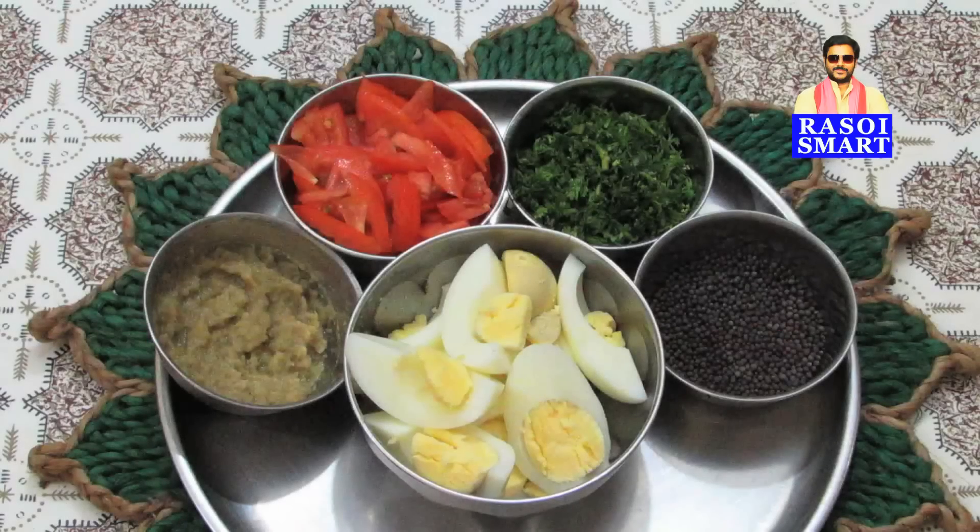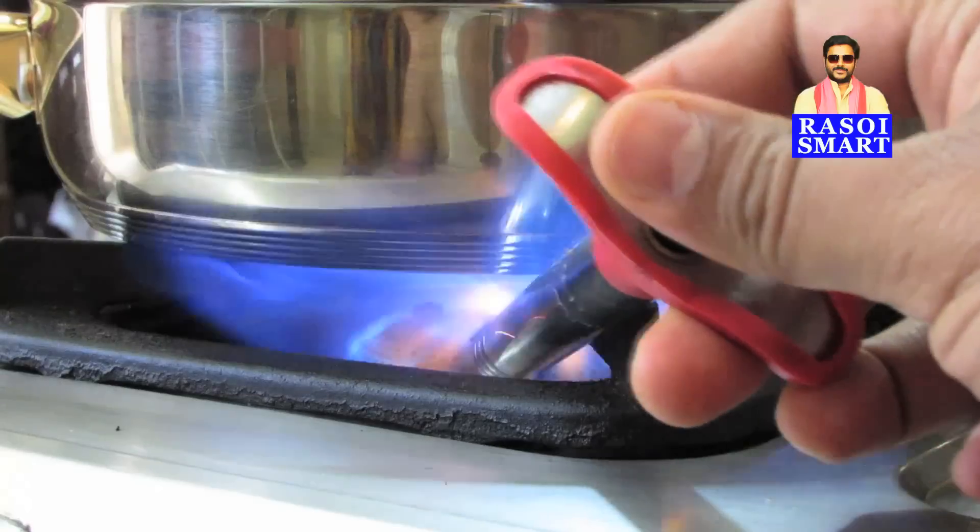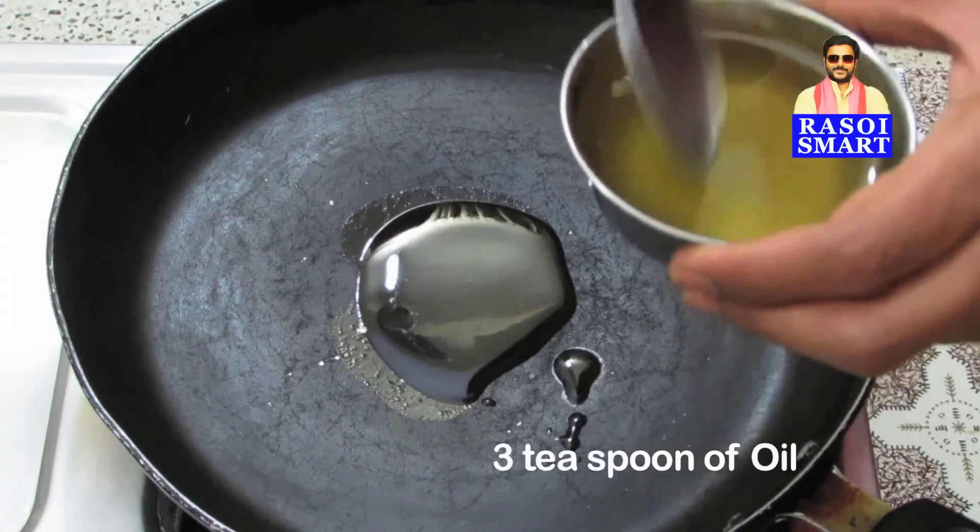Chopped coriander leaves, mustard seeds, boiled eggs, and ginger garlic paste. Step 1: Heat a pan and add 3 teaspoons of oil.